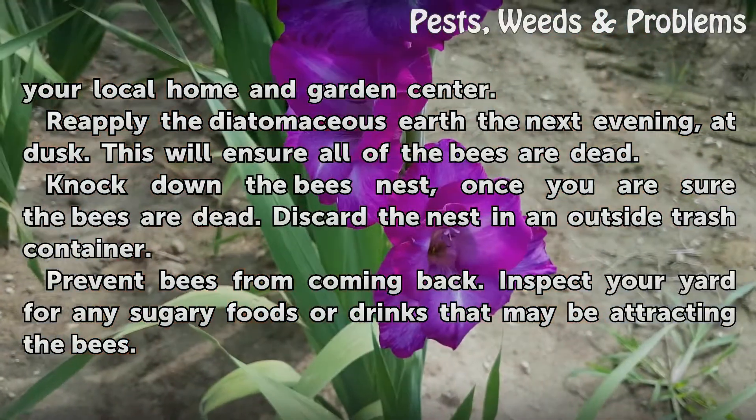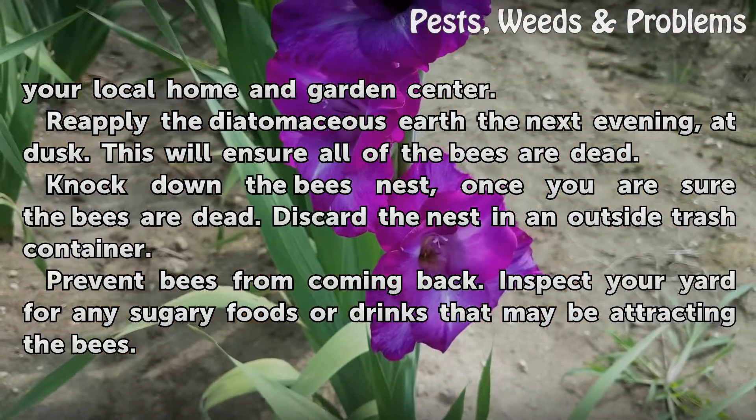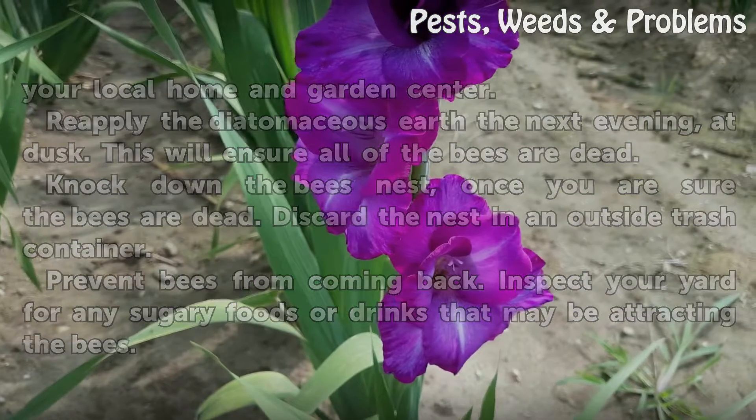Prevent bees from coming back. Inspect your yard for any sugary foods or drinks that may be attracting the bees.